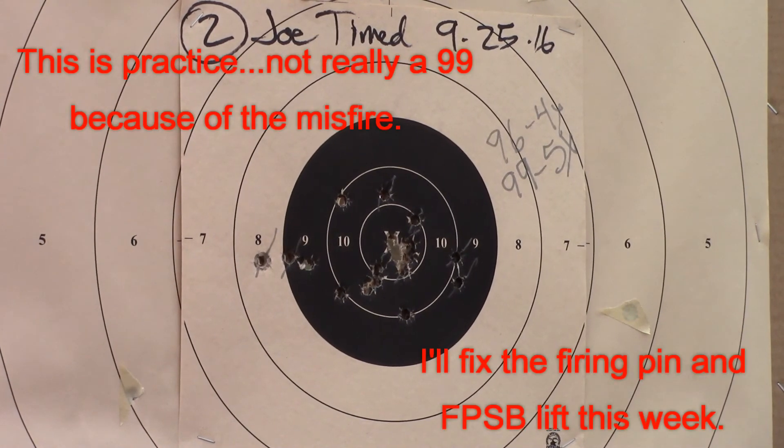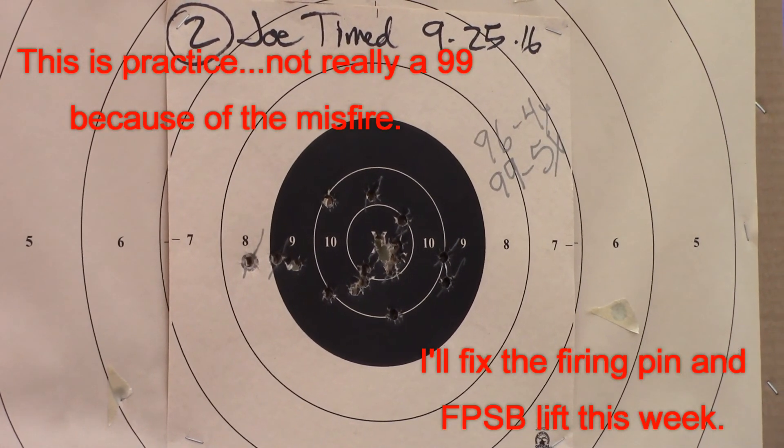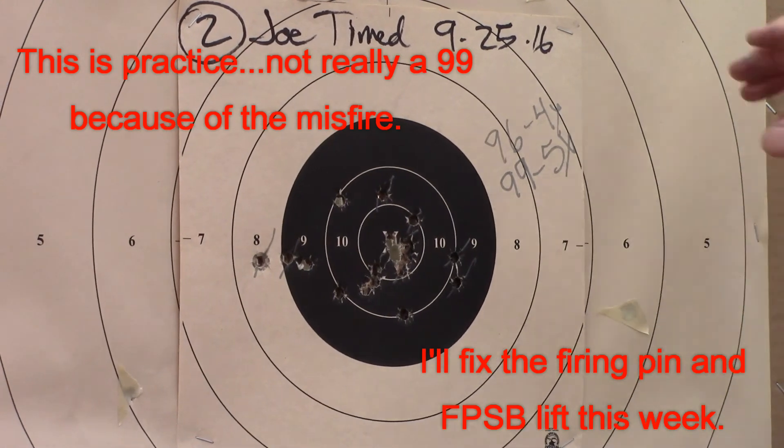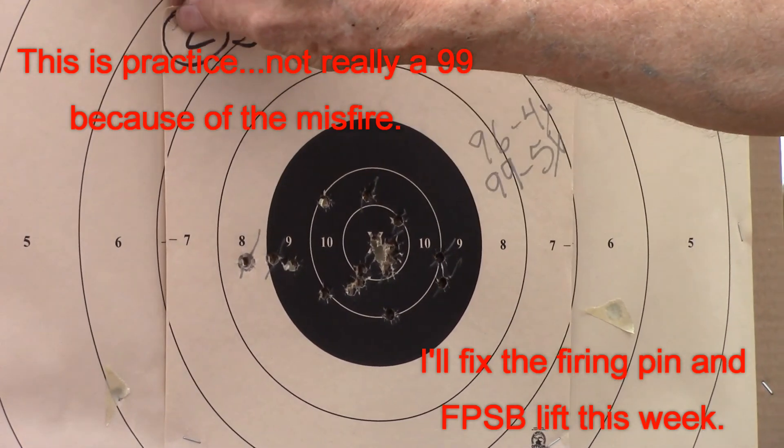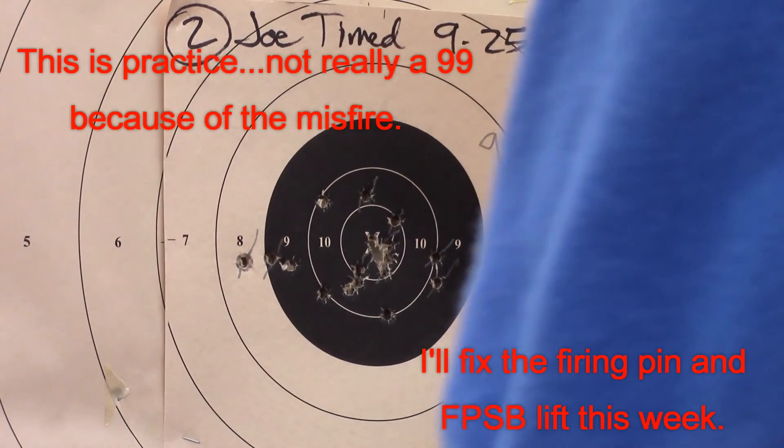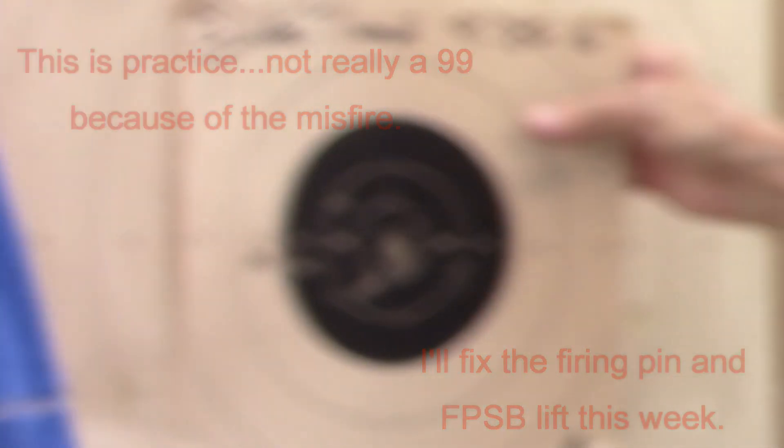That's as close as you're going to see me shooting a clean target. Okay, that one's done. Maybe we can learn something from watching, because that one was the way I want to do it all the time.